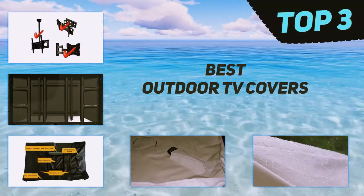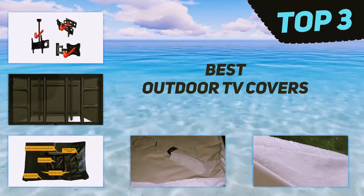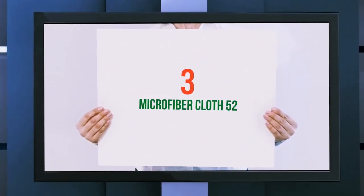In today's video we're going to check out the top three best outdoor TV covers, starting at number three.